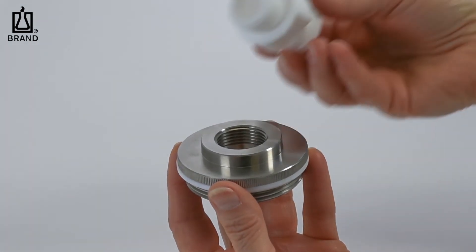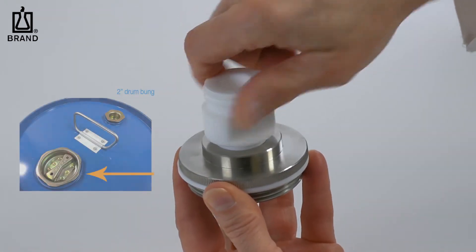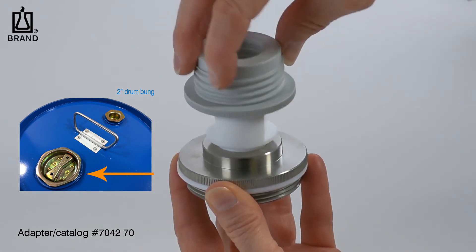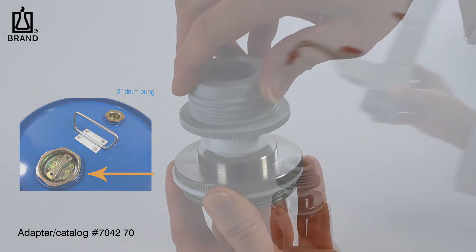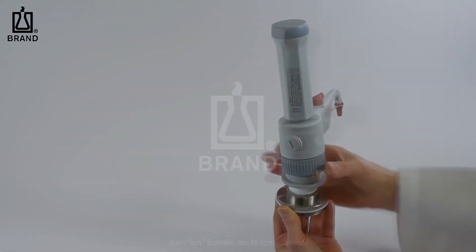If mounting to a 2-inch bung, an additional stainless steel adapter is available. For more specialized applications, like mounting a dispenser to a carboy or remote dispensing, contact your local Braun representative.